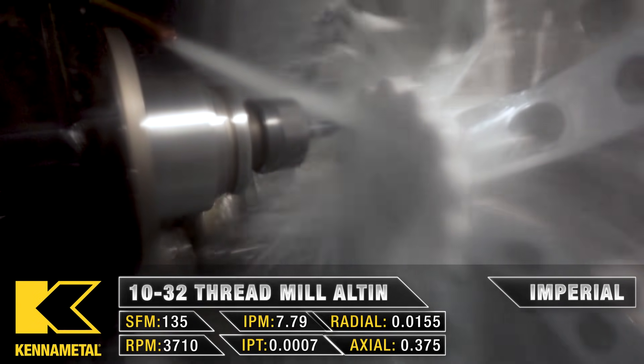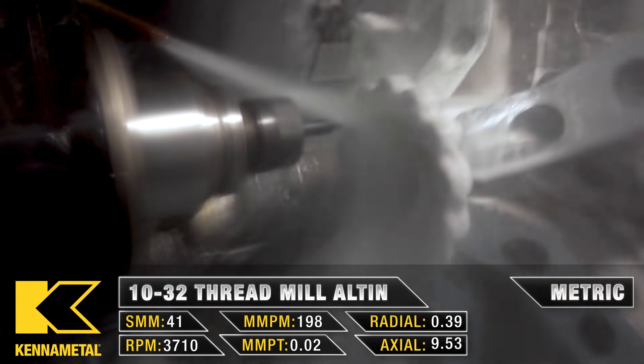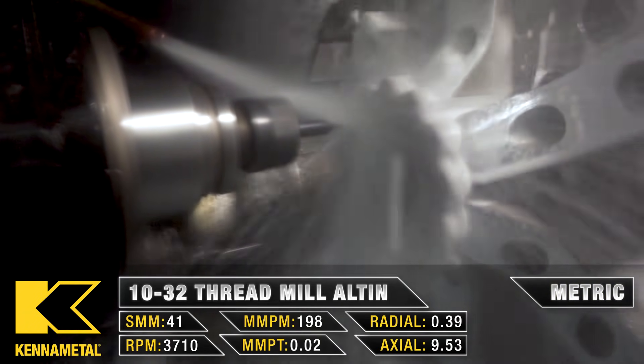We want to climb mill with this, so as you can see, we go down to the bottom of the hole and thread mill coming out towards the top.